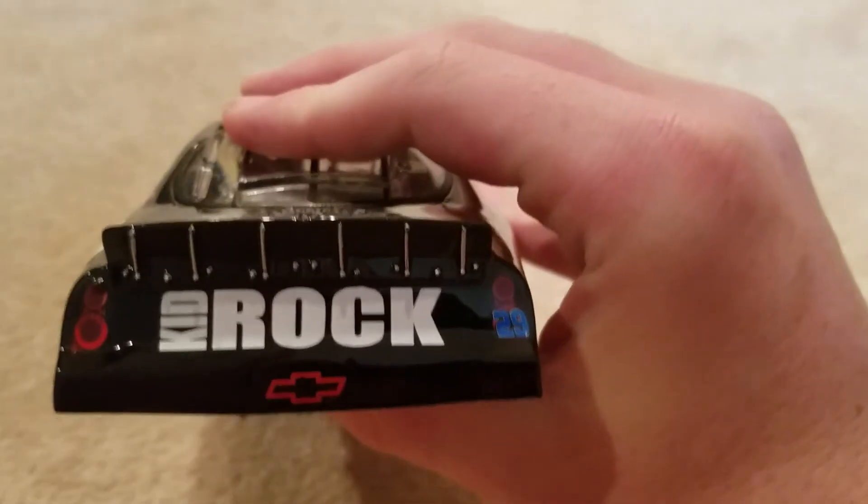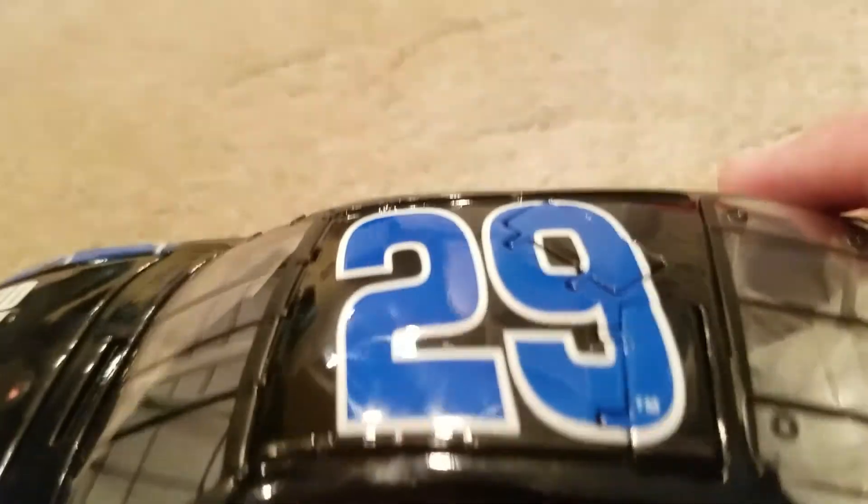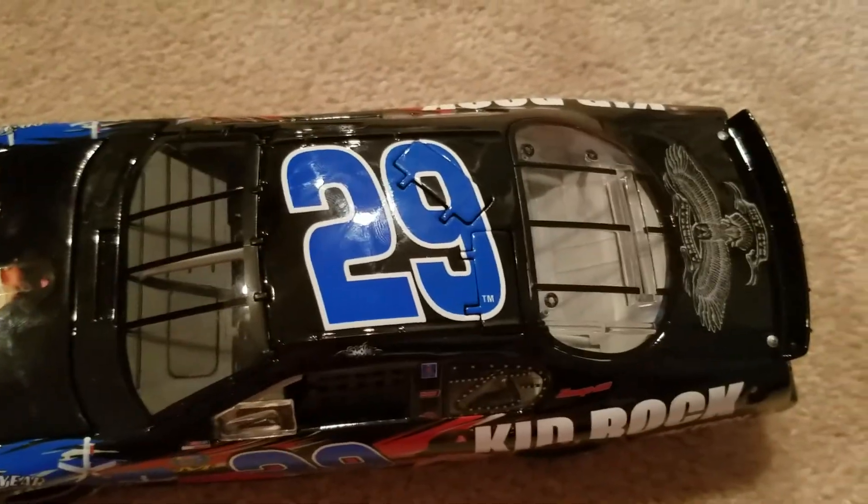Over to the back of the car, you got just straight up Rock or Kid Rock, the taillights, 29, and the Chevrolet logo. The other side — there are the tailpipes. And then to the roof of the car, you have Kid Rock 29, the windshield and everything.